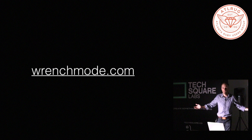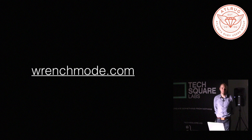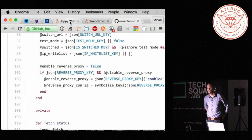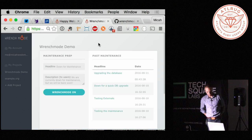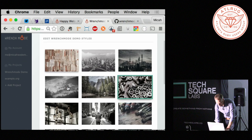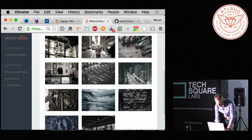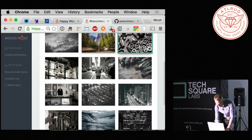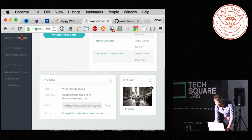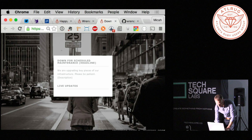Wrench mode is up, it works, I've had it running for a while, I've used it on a few of my own websites. I would love it if people would use it. I've been working with a friend who's a designer and he found a bunch of really nice background styles, so you can choose from a bunch of different ones to style how you want it to look.